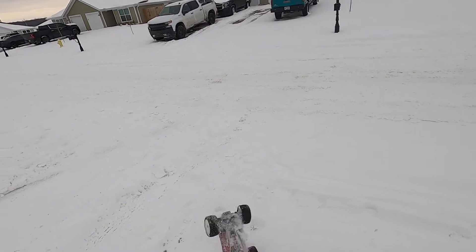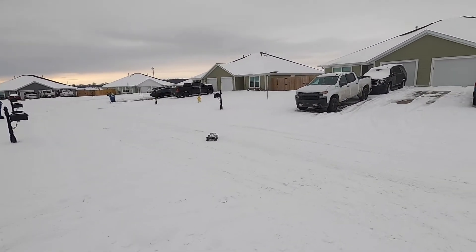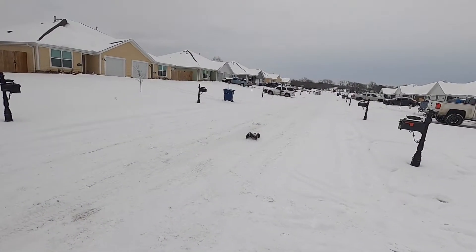What are you barking at? Dang, I need to get some paddle tires. It really never snows here in Arkansas — this is like the first time in...